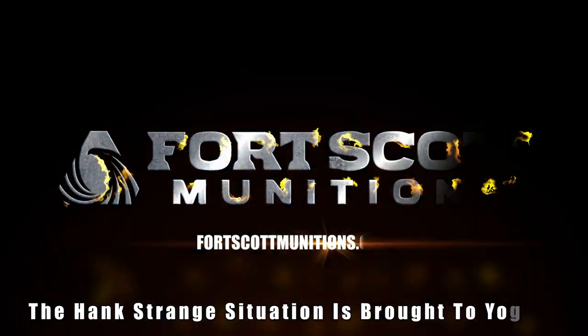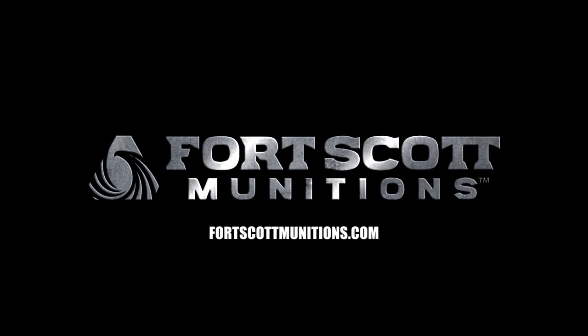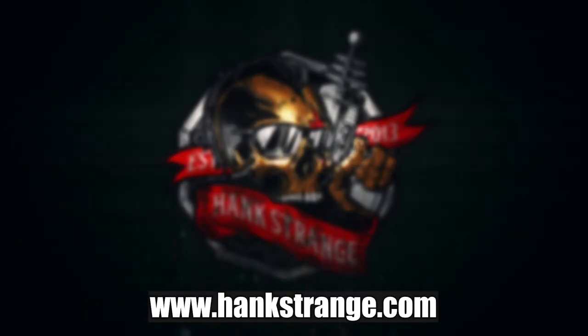Welcome back to the Hank Strange Situation, Lifestyles of the Locked and Loaded. Make sure to check out HankStrange.com where you can sign up for our email list and find ways to follow and support our efforts.